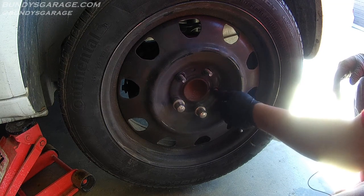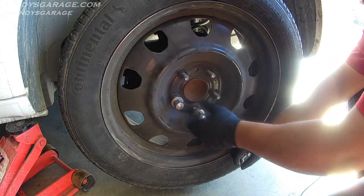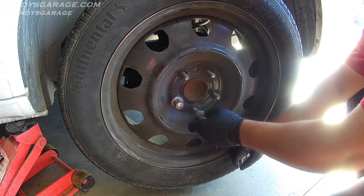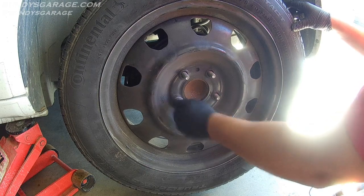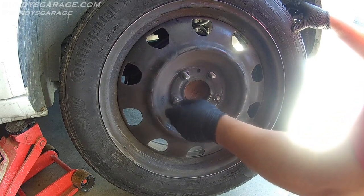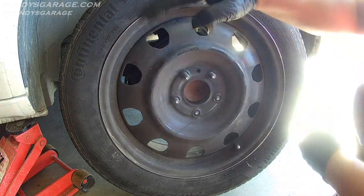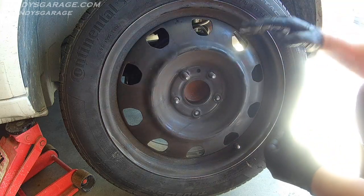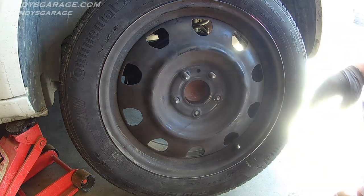I'm just doing brake pads on this vehicle — the owner did not want to do rotors. Best practice would be to do rotors and brake pads at the same time. You can also take them to O'Reilly Auto Parts and have them turned. Turning means they put them on a brake lathe, which removes imperfections, making the metal surface flat again by cutting a new surface onto the metal.